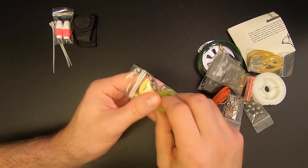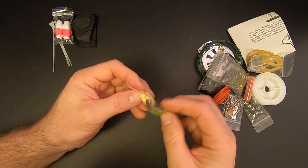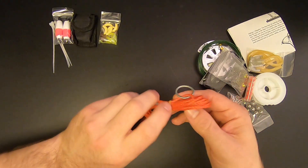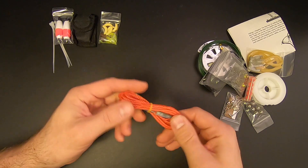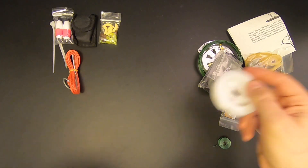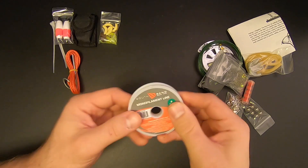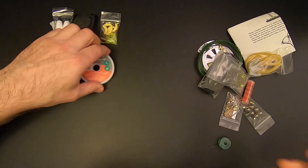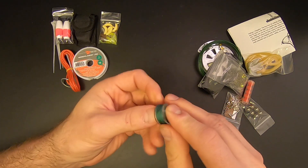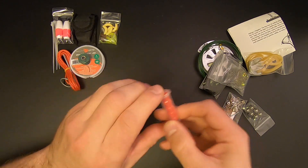Up next we've got some grub lures — looks like five without a tail and five with a tail. Then we've got a six-foot stringer; if you catch some fish you're gonna want to string them up. Then we've got 100 yards of eight-pound test line, 20 feet of 50-pound test line, and five salmon eggs — always good bait to have.